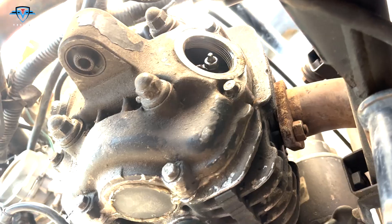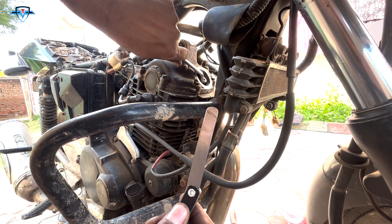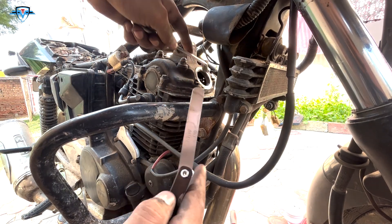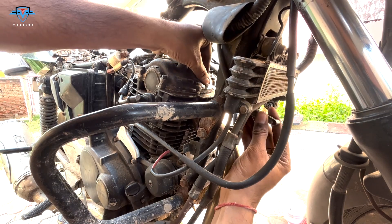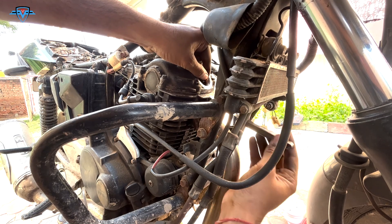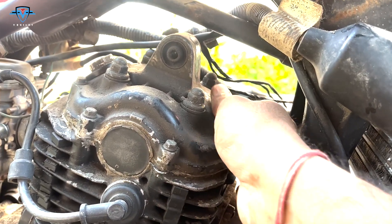Moving on to the exhaust side — I've already opened the cap. The feeler gauge specification for this side is 0.08mm. Again, loosen the valve settings using the ring spanner and then use the feeler gauge to feel the gap — same process. The exhaust gap is a little more than the intake gap. Slide the feeler gauge just right in, feel the gap, tighten it at the right place — not too tight, not too loose. We are done on both sides.